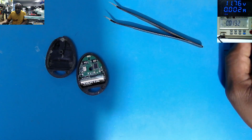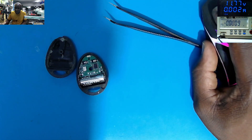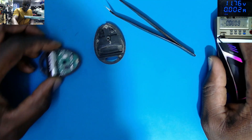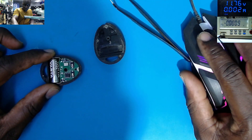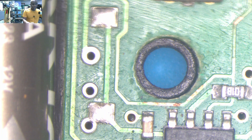I think we need to go on a microscope. Let's see on the microscope what's going on here. That's the key fob — let's see what we have.